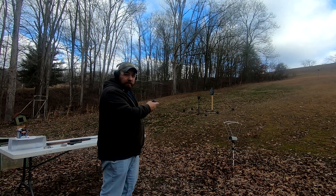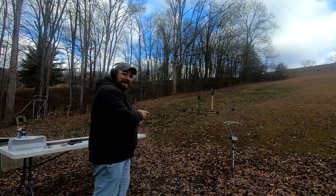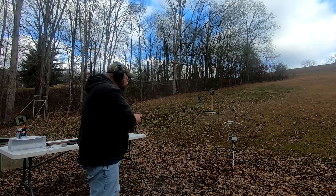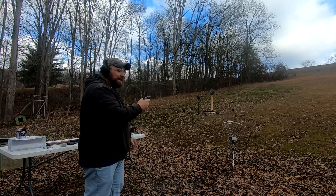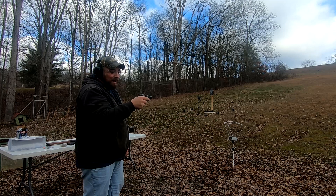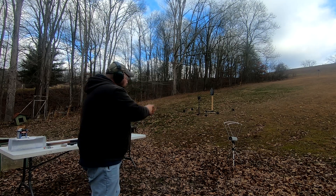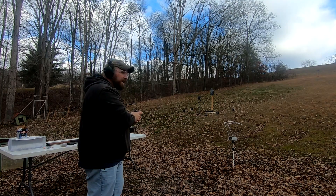That's just a risk you take whenever you're running these little pocket .22s. We had a failure to extract there, but we're back. The first shot was 869, still the 38 grain. Next shot comes in at 805 fps. It does not like this ammo at all — though we did get another round chambered somehow. Last shot: 823 fps.